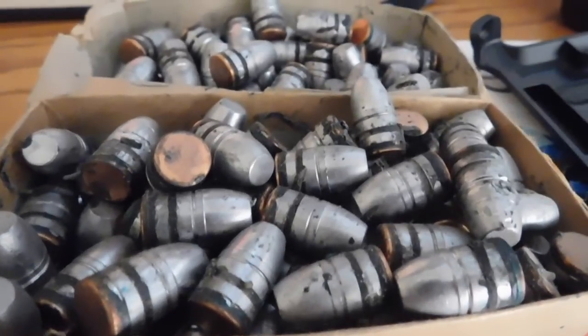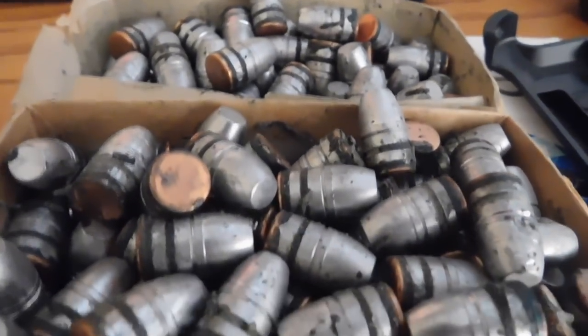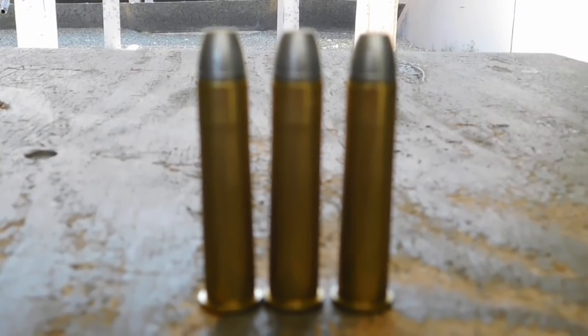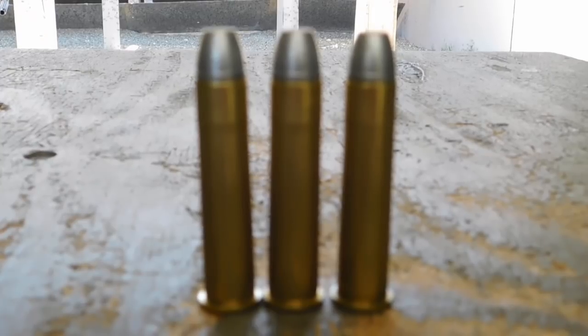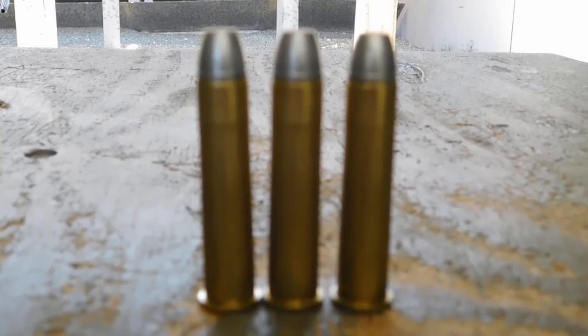Obviously, since reloading videos are taboo on YouTube, we'll just go ahead and skip that. So first we're going to shoot these .45-70 rounds loaded with 12.7 grains of Unique and a 300 grain cast bullet.